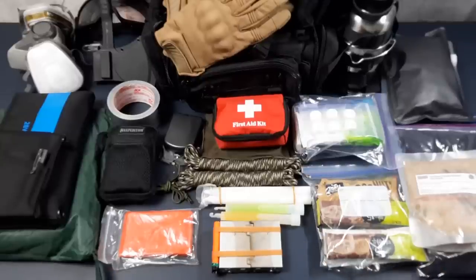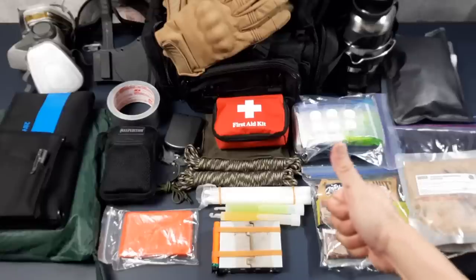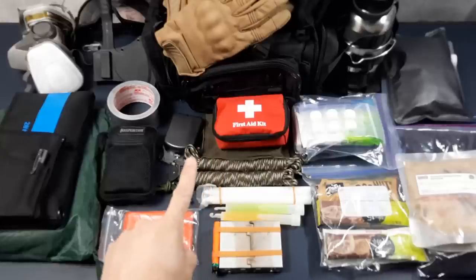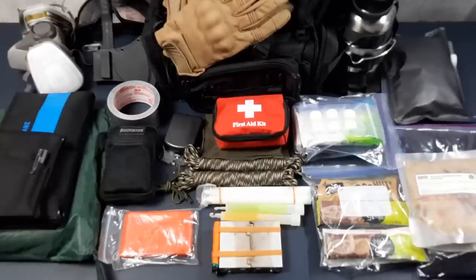There you have it — all the items in my urban apartment bugout bag. Do you think I missed anything, or have you prepared an urban apartment bugout bag as well? Let me know in the comments below. If you liked the video please give it a thumbs up, and if you like the content in general please subscribe to the channel and hit that notification bell. Thanks for watching — talk to you soon.